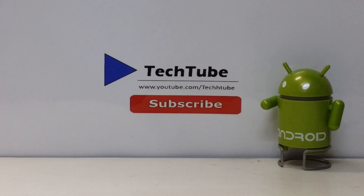So thank you for watching. I'll catch you guys in the next one.